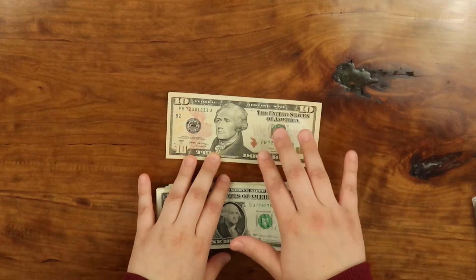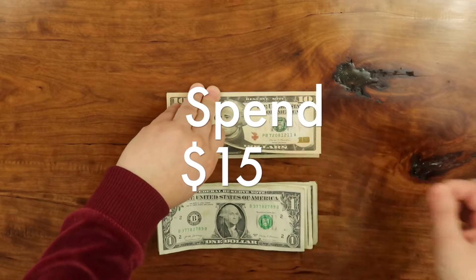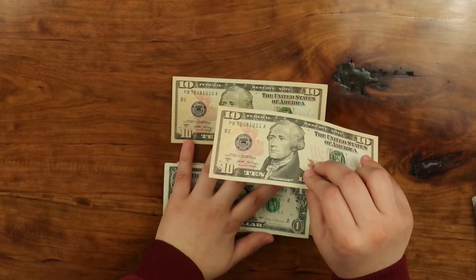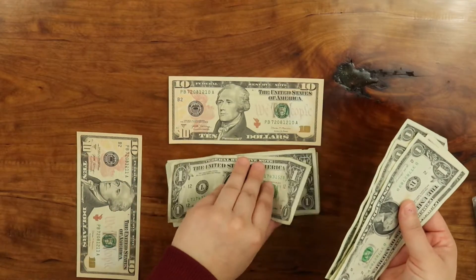Then we have spending. My spending is going to get $15 because I want to get something. So here's $15 — $10 and $5.